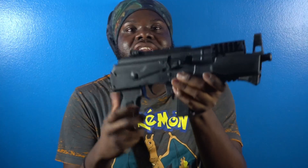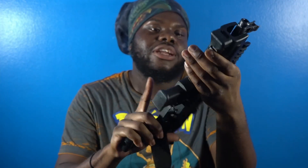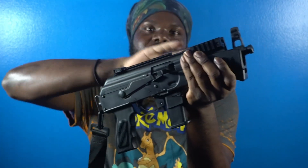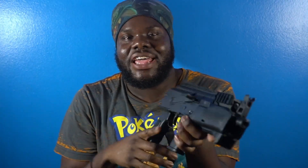The second gun I'm going to show y'all is the PAC-9. It's out of the AK family — you got the model of an AK, a Draco. This is my PAC-9, nine millimeter.